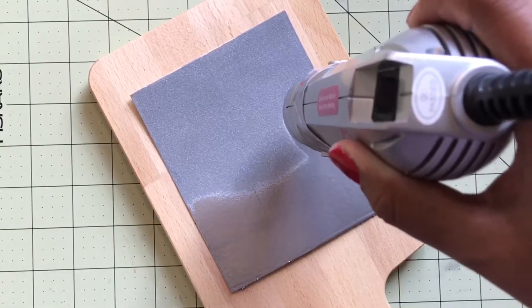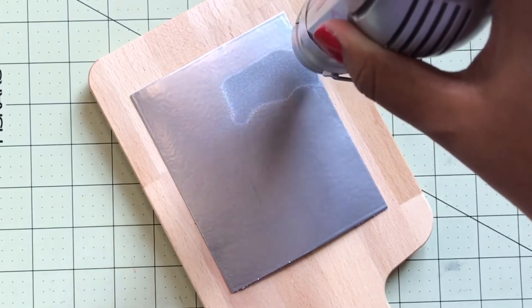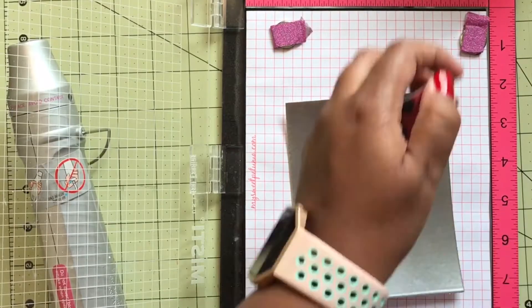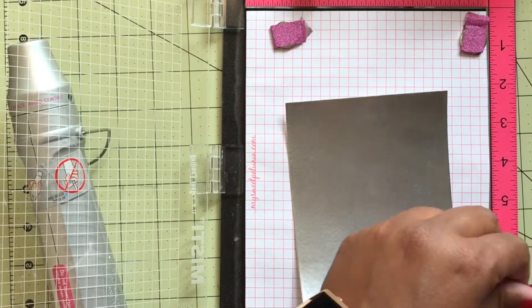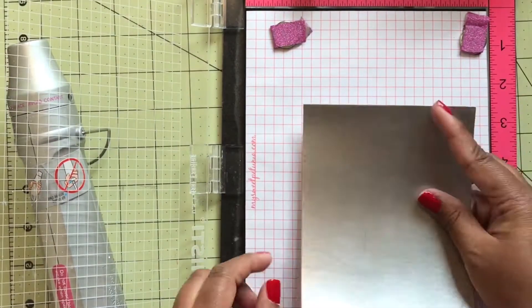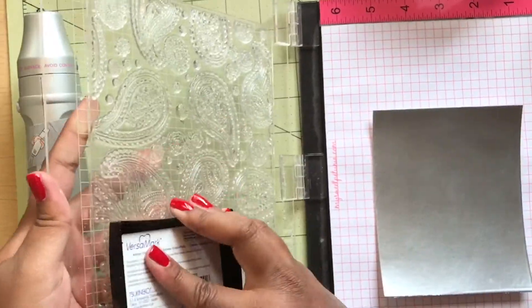Then I take my heat gun and this is where the magic begins — you just see it melt, it is just so stunning. I do this step three times. By the third time it just creates a smooth and beautiful background. I take a piece of washi tape and fold it in half just so I can make it repositionable.